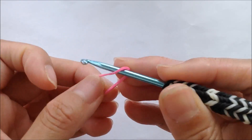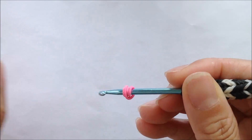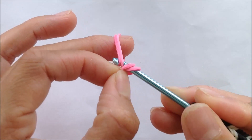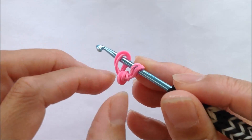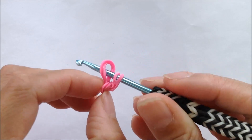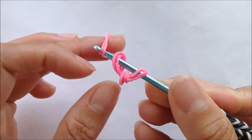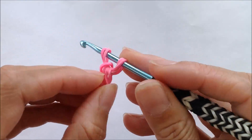Take a single band and loop it four times on a hook, grabbing two single bands. We're going to pull those two loops onto the two single bands, getting it on a hook and making sure it's centered. We're going to continue with two single bands creating a single chain ten loops long.